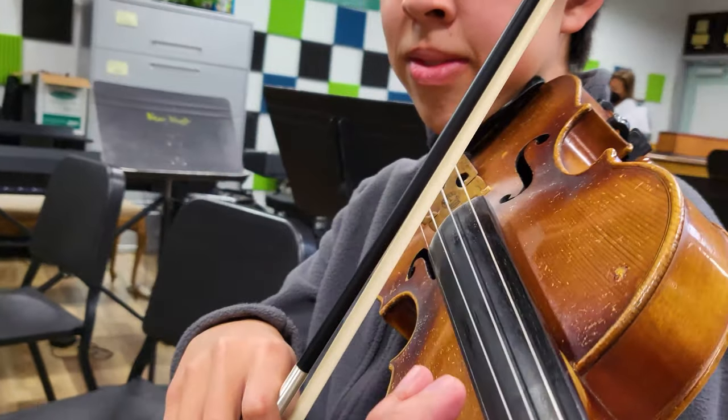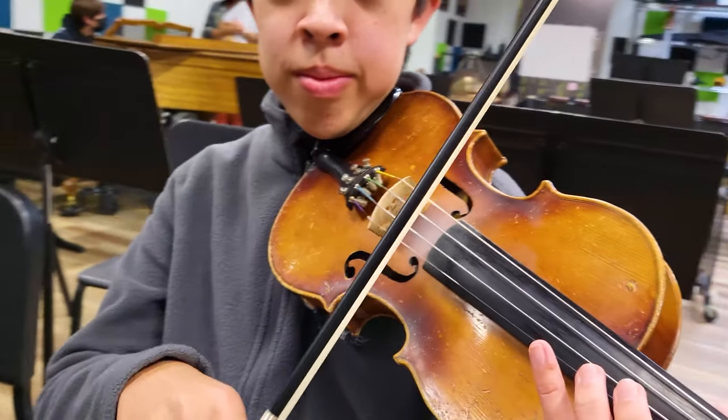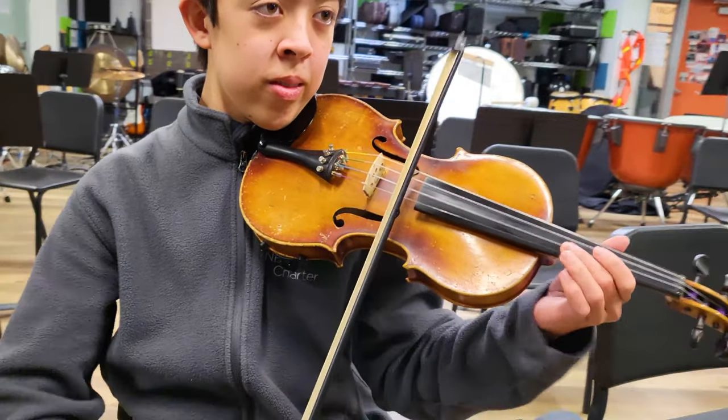How do you feel emotionally when you play this instrument? I'd say I feel the same as maybe a painter when they paint, or a writer when they write, or anyone who likes to do art. Because music is also art, and when I play music, I feel free, I feel like I can express myself.